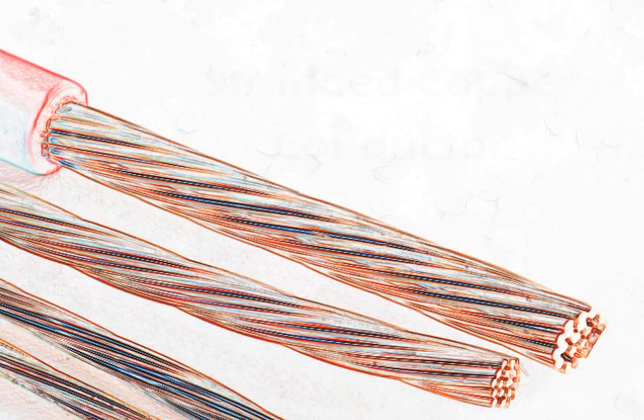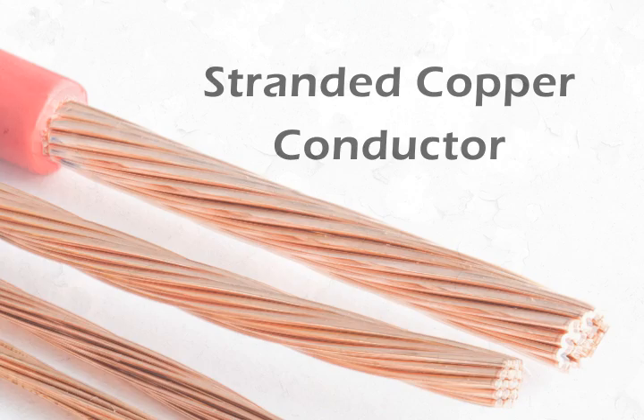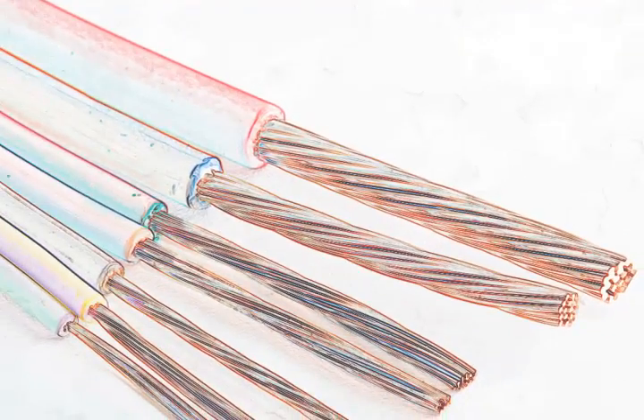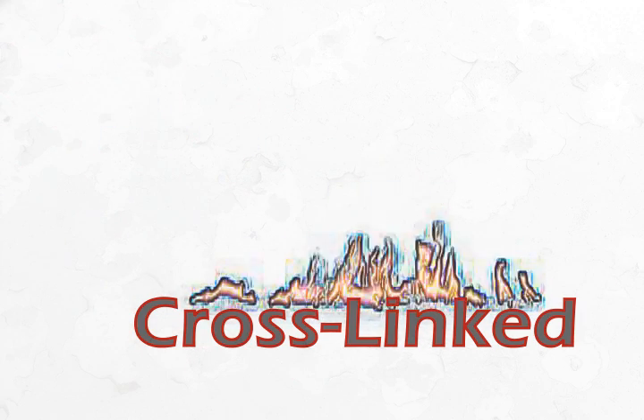Automotive primary wire usually has a bare copper conductor. It's stranded to make it flexible. Wires range in size from 24 gauge to 8 gauge. It's made of either PVC or cross-linked materials, the difference being that cross-linked wires can withstand much more heat.